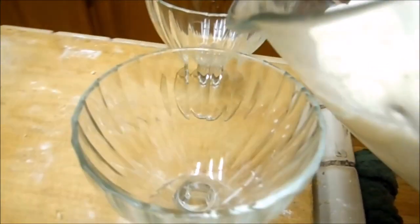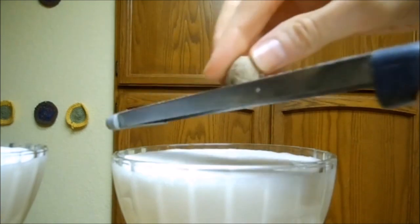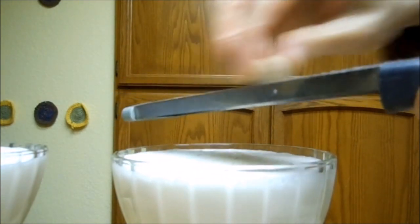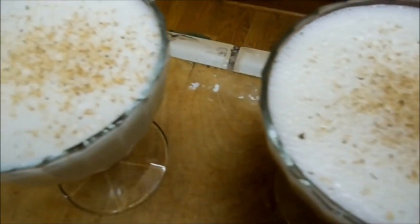Pour that into some fancy schmancy glasses — it serves about two to three, depending on how large your glasses are. Garnish with freshly grated nutmeg. And behold, it's virgin-y Christmas-y goodness.